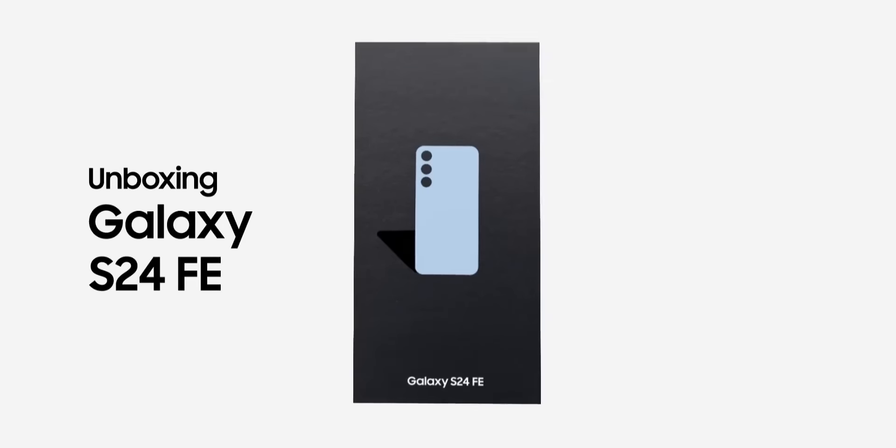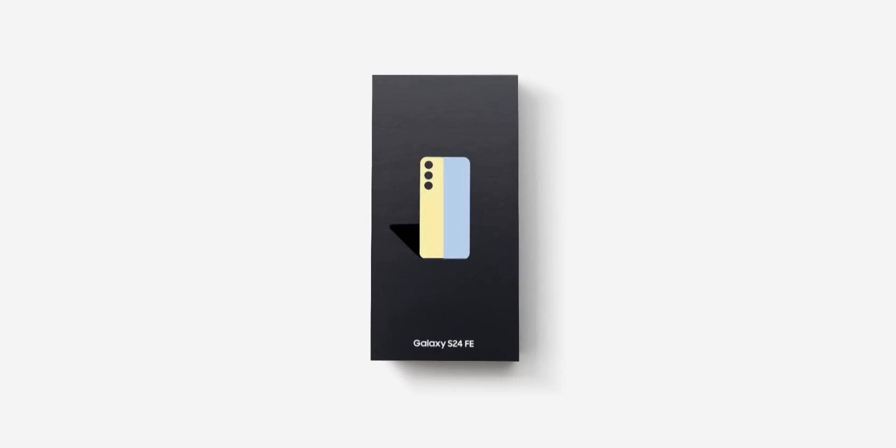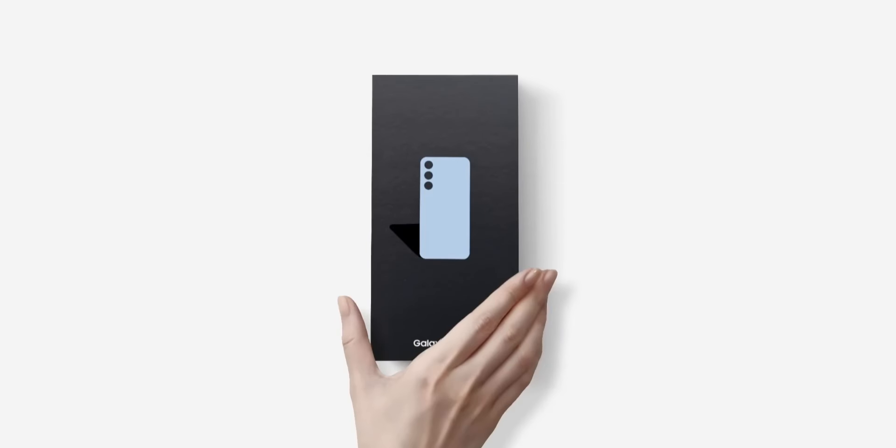Introducing the Samsung Galaxy S24 FE. Innovation redefined for fans who expect more.